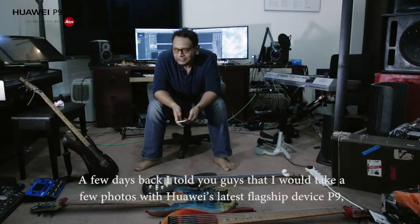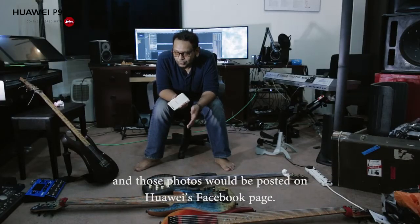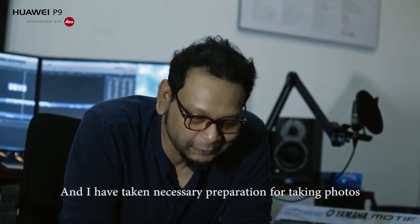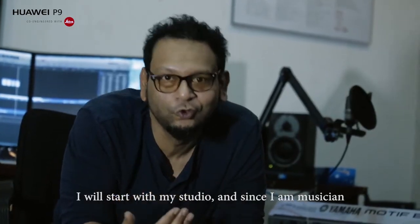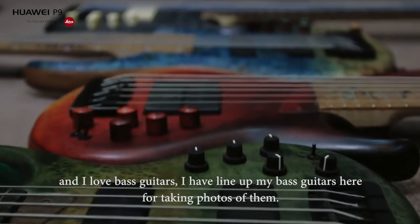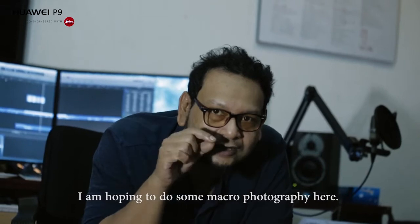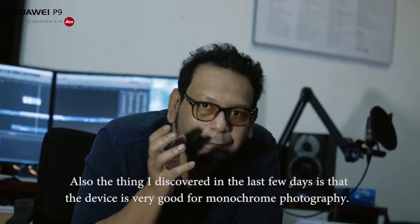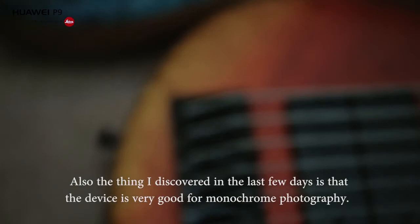Hello everyone, Artin Mandar Shuman. We have a camera that came with the P9. This phone is posted on the Facebook page. Today we are working on the P9 — not a YouTube channel thing. We are working on monochrome black-and-white photography.